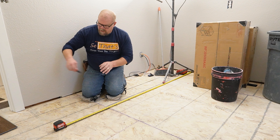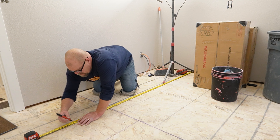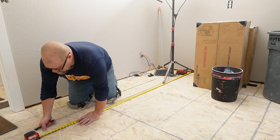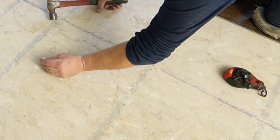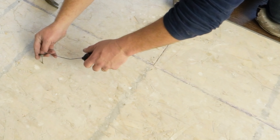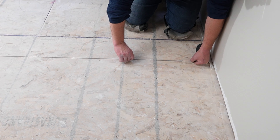I want to bring that mark into the room a little bit so I'm not measuring so far away all the time when I'm trying to get the plank straight. I'm going to go with an even amount of 7 feet, and then go down to the other side and measure 7 feet down there. I'll make a mark right here at 7 feet. I'm going to take a nail and put it right in the center of this mark, then hook on my chalk line and extend it all the way down. Once I have it over that mark perfectly, I can snap a line.